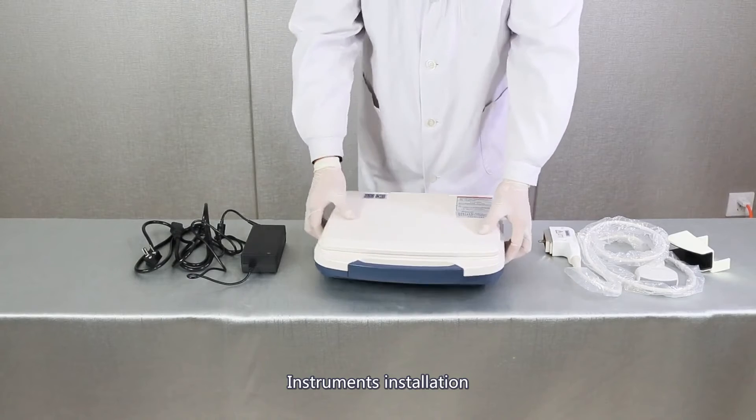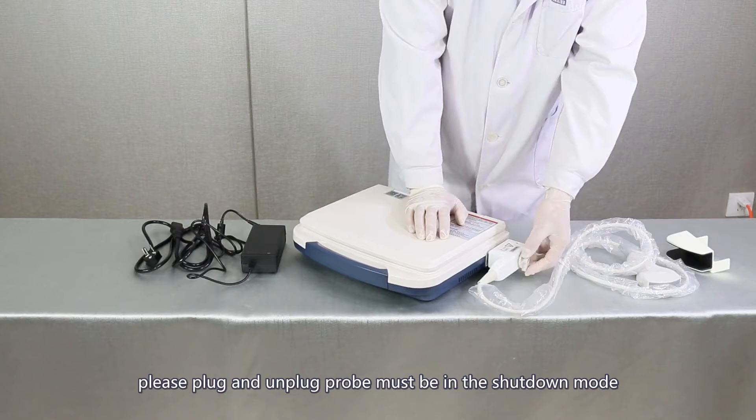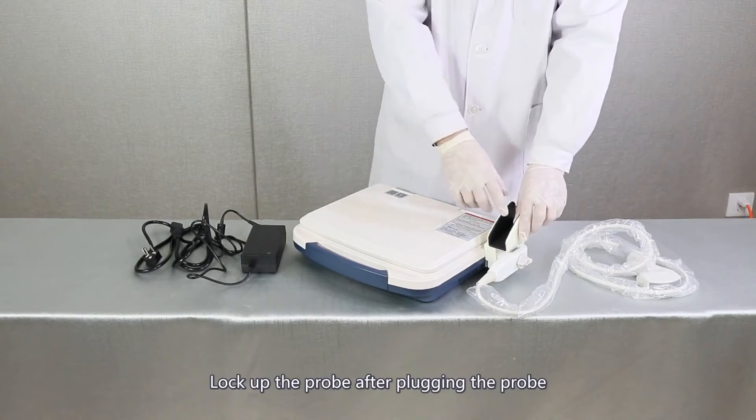Instrument installation. About the probe connection: please plug and unplug the probe only in shutdown mode. Lock up the probe after plugging it in.